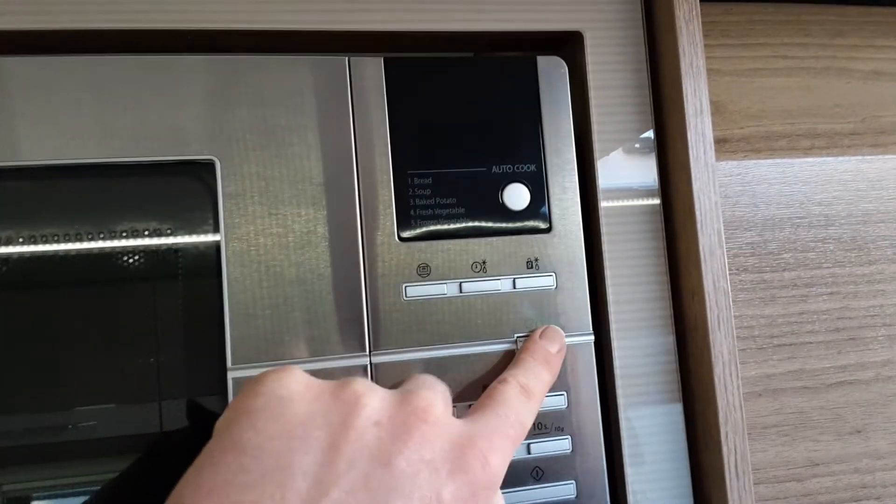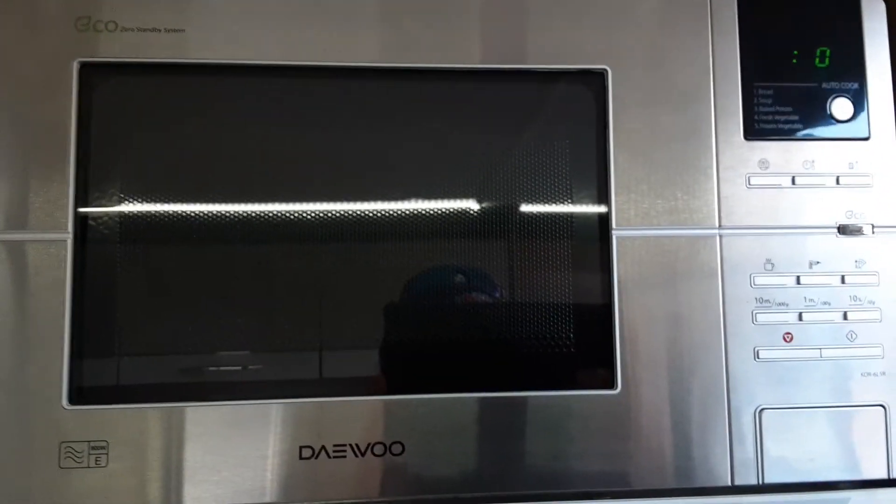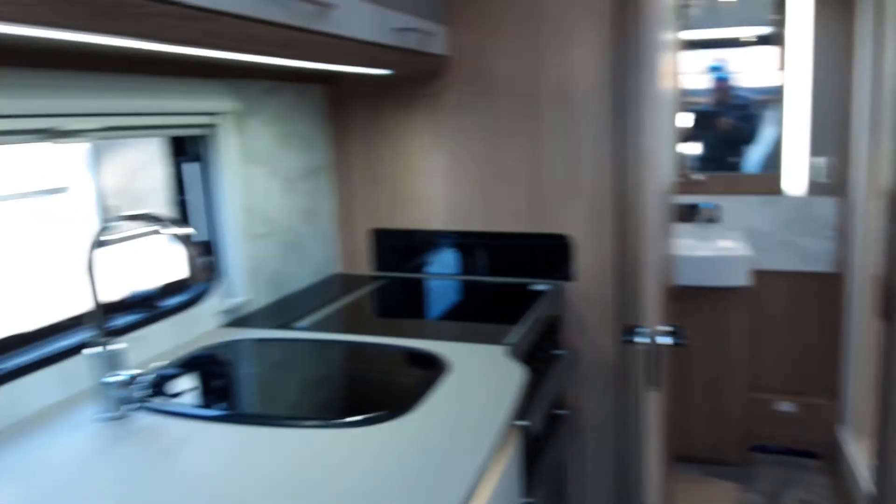The microwave up here is an eco microwave. If the screen is turned off, you just need to hit the power button, which is the eco button, and that will turn the microwave back on. I hope this video has been of some help. If you have any other questions, please give us a call here at the Caravan Company on 01933 682 888. Thank you very much, bye bye.